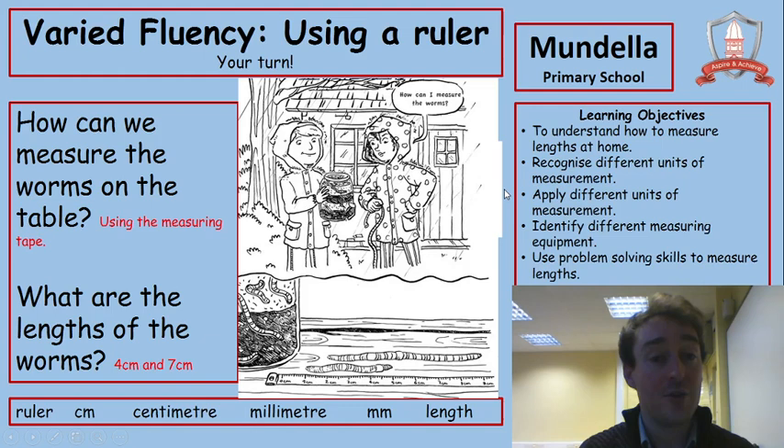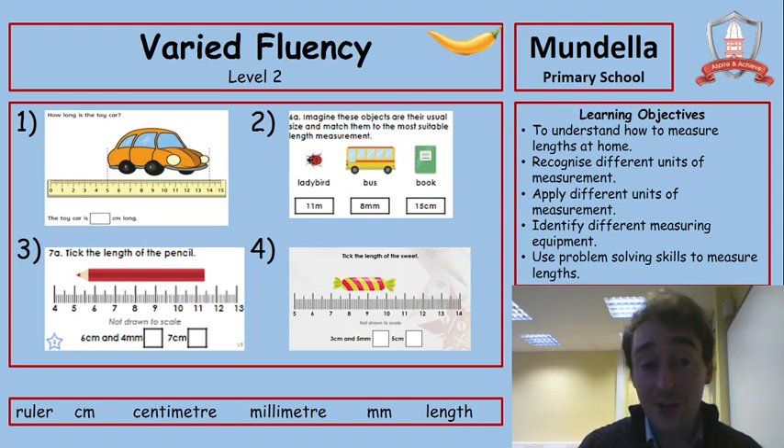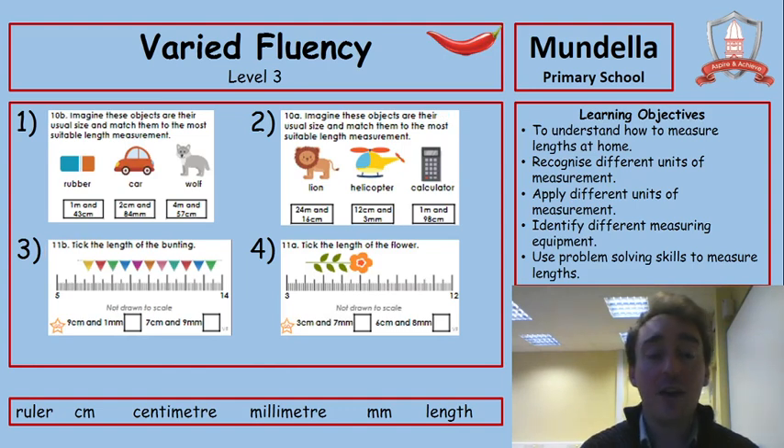Right, now it's your turn to have a go. We're going to have three different levels. Level one is the green chilli — there are four questions, pause now if you want to try these. Level two is the yellow chilli, the middle level — four questions again, pause now if you want to try those, then unpause when you're ready to check. And finally, level three is the red chilli, the red hot level — four questions, pause now if you want to try this level, and unpause to see the answers.